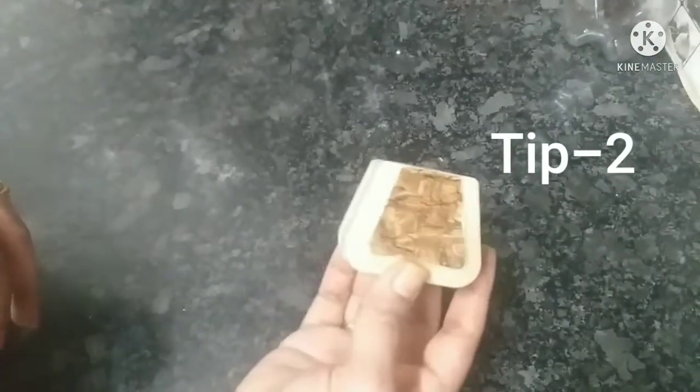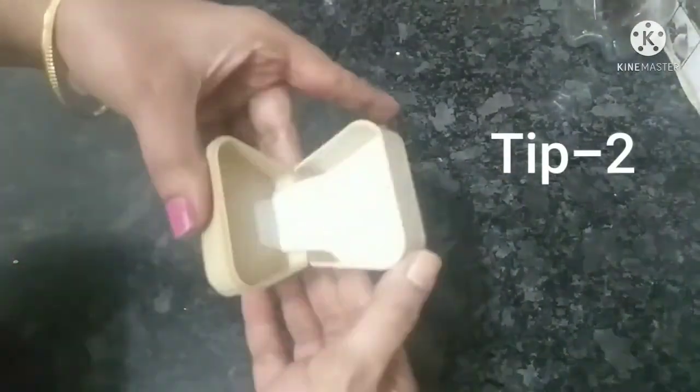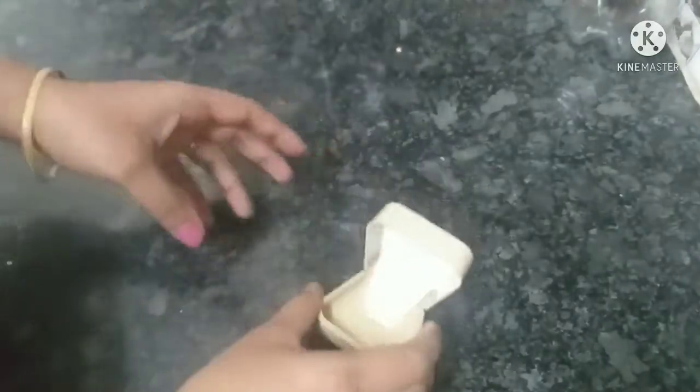Second tip. I have to use jewelry boxes. I have to use them as well.